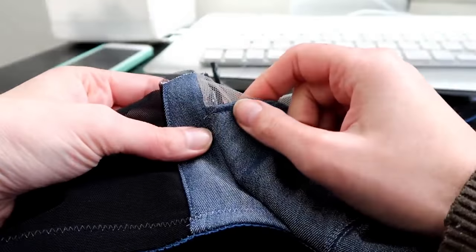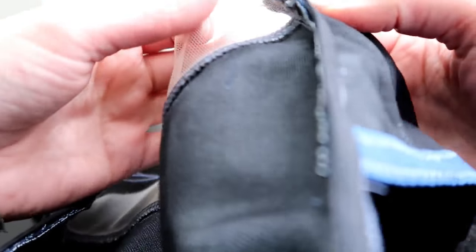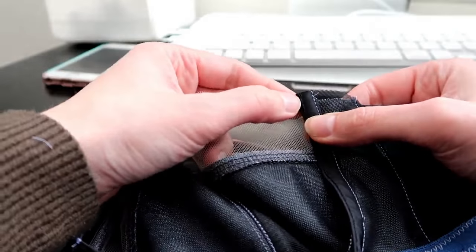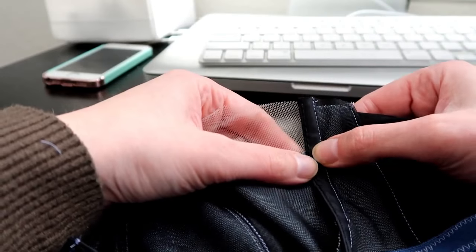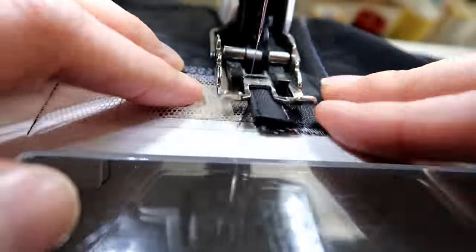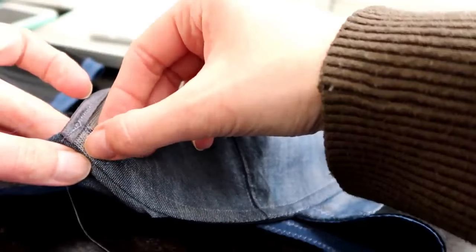Now we're going to sew the underwire channeling in completely. I like to take it from the inside, pushing the channeling towards the cup, and sew very close to the edge of the underwire channeling all the way around to the front. Once you've finished that seaming on the outside, the last thing is to sew again from the top, close to the seam.